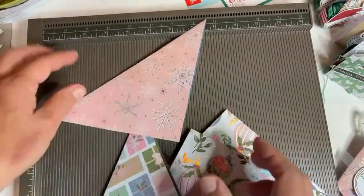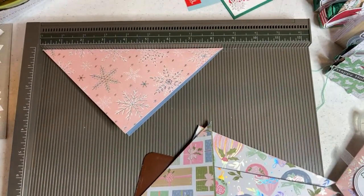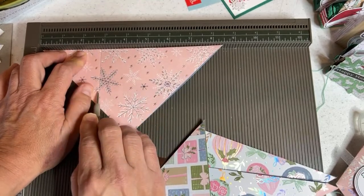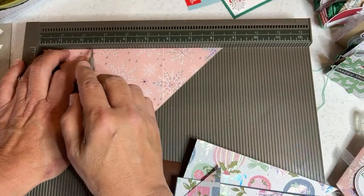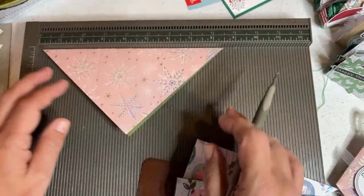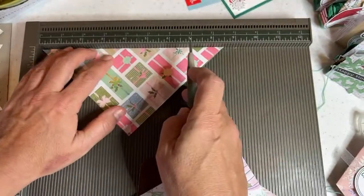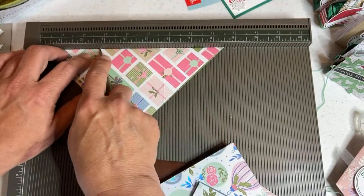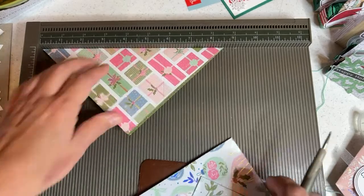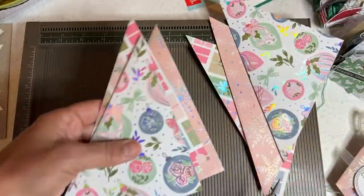Take one piece of paper and turn it upside down. Two and three quarters is where you want to score it — at two and three quarters on each side. So you score at two and three quarters, then just flip it over and do two and three quarters again. You don't really have to worry about the other side. If you did, you could see it's five and three quarters on the other side. So: two and three quarters and five and three quarters.